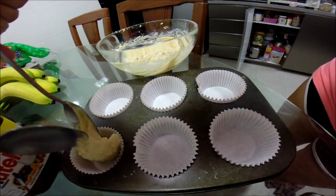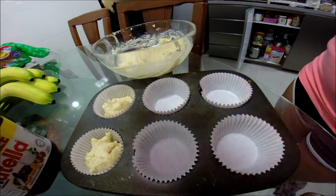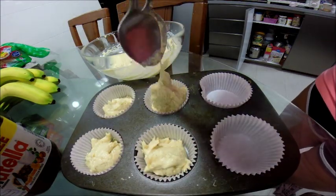Now divide the batter into 6 muffin liners. If you don't have muffin liners, you can just grease your muffin pans with some cooking oil or melted butter.